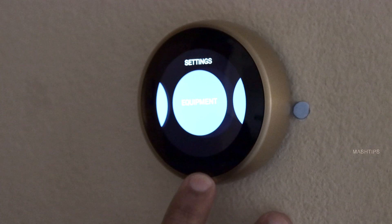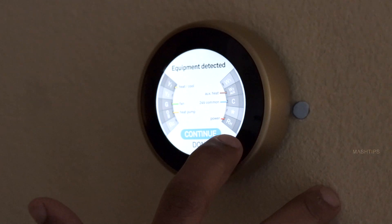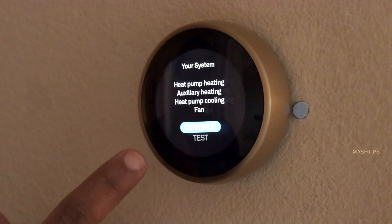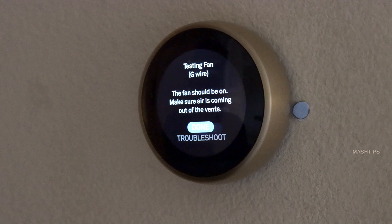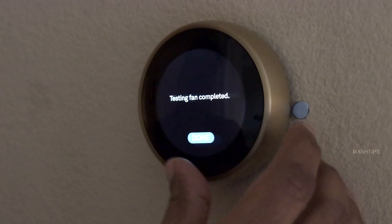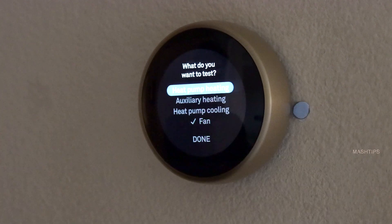Click on Equipment — this will show your wiring diagram. If you see any issue, it will be marked in red color. If everything is good, click Continue. Here you can check all the settings. Let me set it to test the fan — and the fan has already kicked in. I can hear it, so it's connected to the G wire. It will show you all that information here. Testing fan is completed.